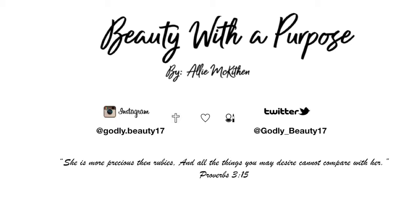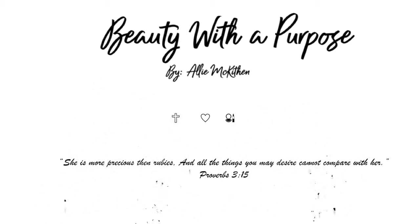Hey guys, welcome back to my channel! My name is Ali. If you're new, welcome to Be With A Purpose. I forgot to film an intro again, so this is a voiceover.